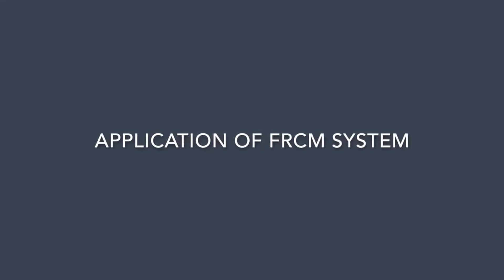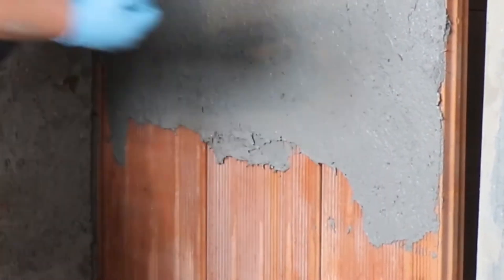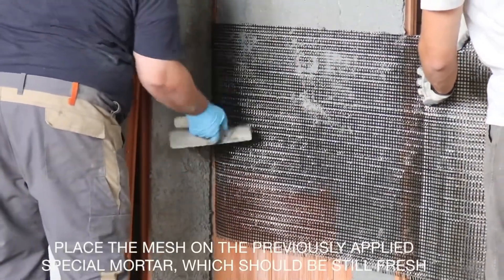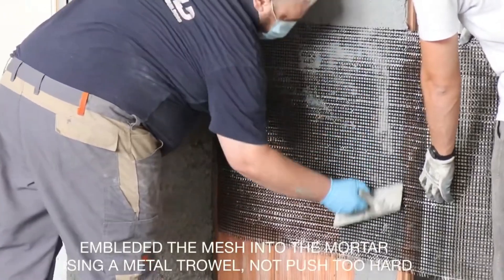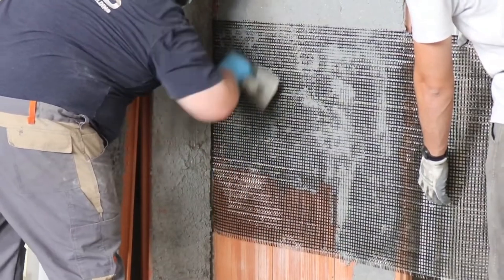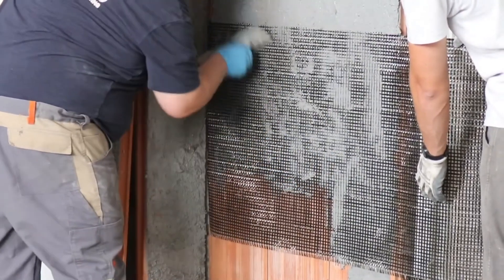Apply the first layer of structural mortar with a thickness of 3 to 5 millimeters — that is one-eighth of an inch to around a quarter of an inch. Place the mesh on the previously applied structural mortar while it is still fresh, and embed the mesh into the mortar using a metal trowel, making sure not to push too hard. Take care that the mesh does not touch the substrate but is only partially embedded and consequently covered by the structural mortar.